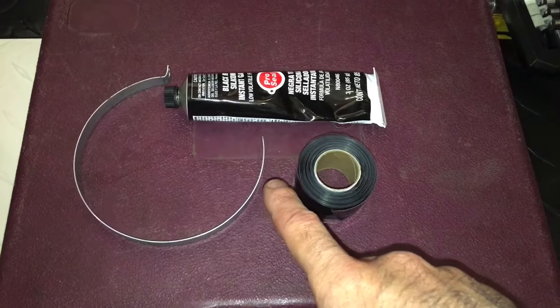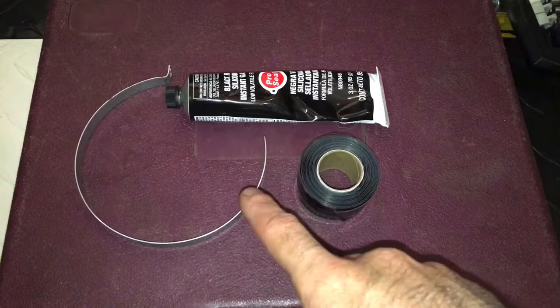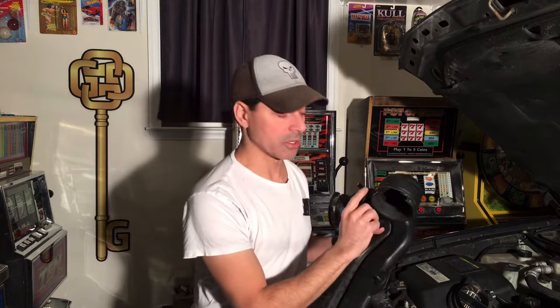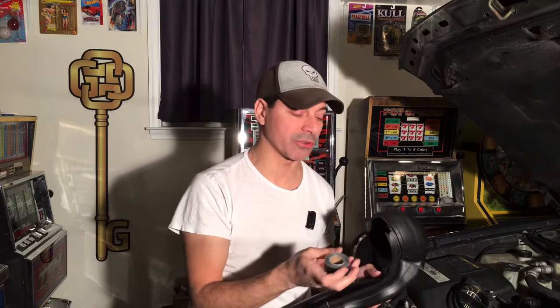All together, you're probably looking at no more than 10 bucks — a very inexpensive fix as opposed to spending a couple hundred to replace the whole air intake piece. Now, when working with this self-bonding tape, I want to explain: I'm going to be taking that metal ring and reinforcing that radius edge, because this self-bonding tape doesn't have adhesive on it. You don't apply it like duct tape.